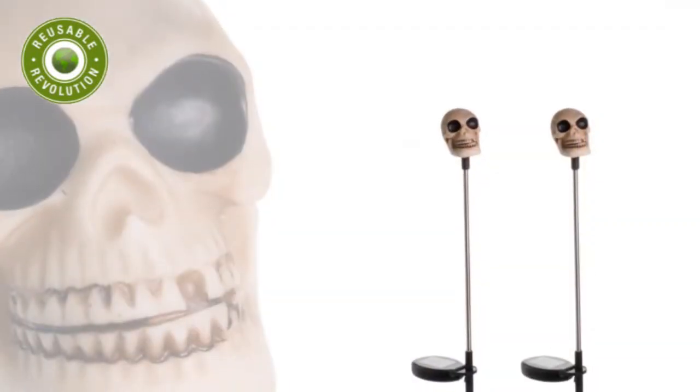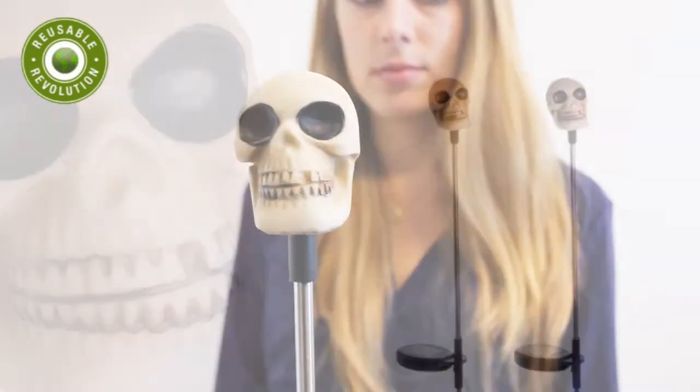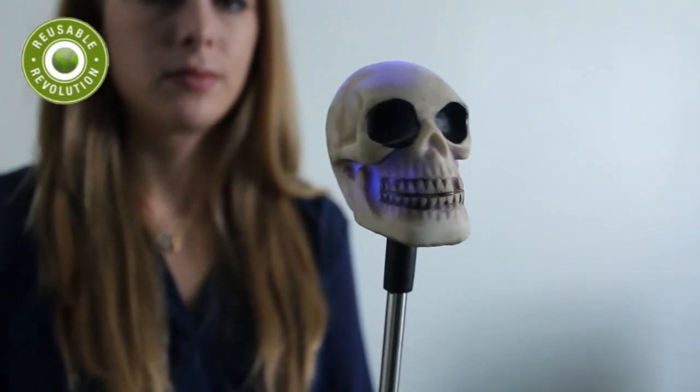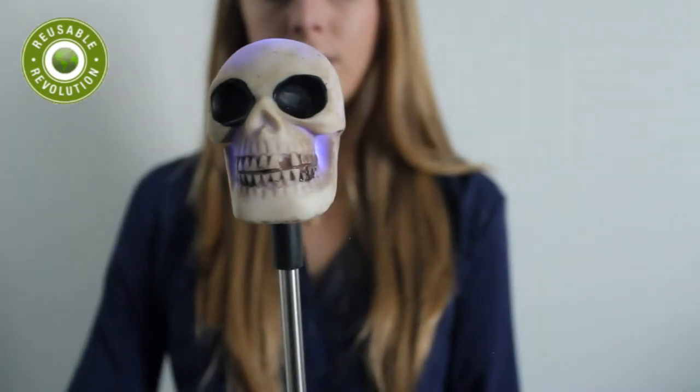Last but not least, these Skull Garden stake lights will definitely be a fun addition to your Halloween portfolio. These highly detailed stake lights will turn heads with even the most boneheaded of guests. The skulls light up with a blue LED and you can place them anywhere in your yard or garden without having to deal with wires or outlets. Convenient and spooky.